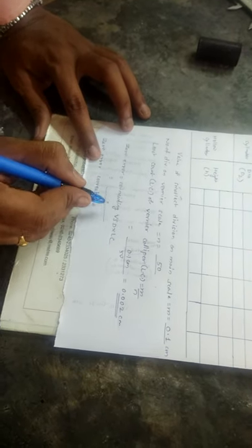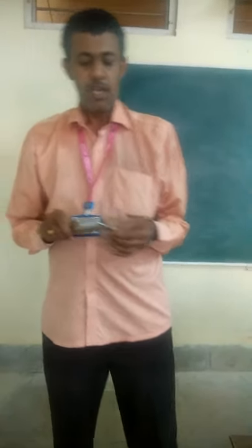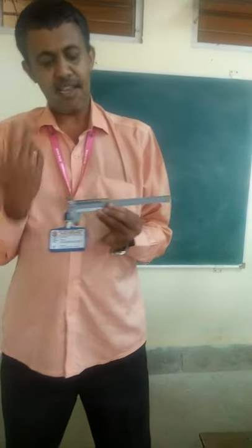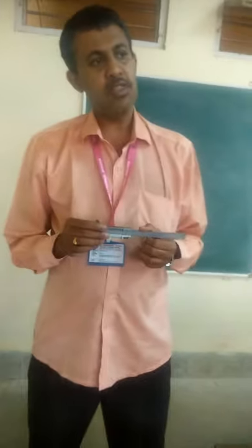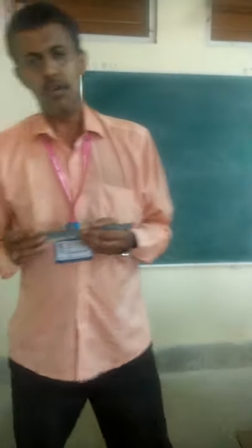Now, zero error. Zero error means error in the instrument. It means that the instrument is not perfectly true. If the instrument has a slight misalignment, then you will find that there are errors in the instrument. That is something that you have to learn.